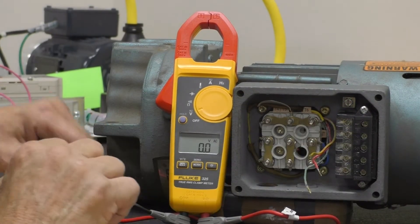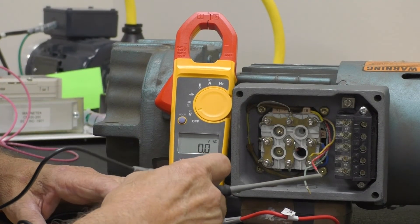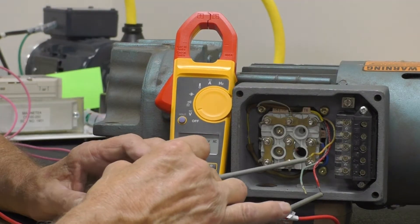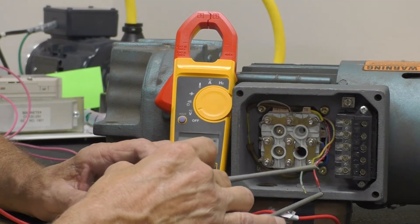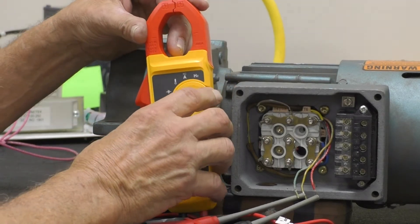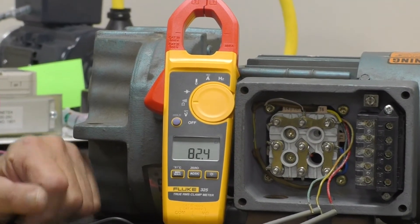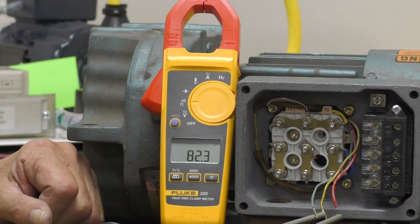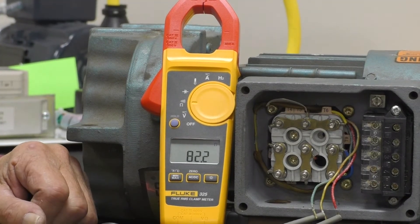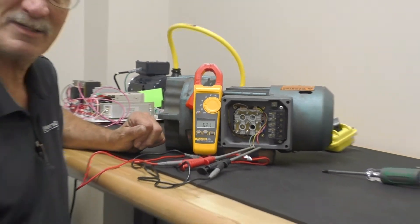Now I am going to put my black probe on my red wire and my white probe on the white wire, changing my settings from volts AC to resistance on the omega side. I should be reading 171 ohms. I am reading right now 82 ohms, which tells me the brake coil is bad.